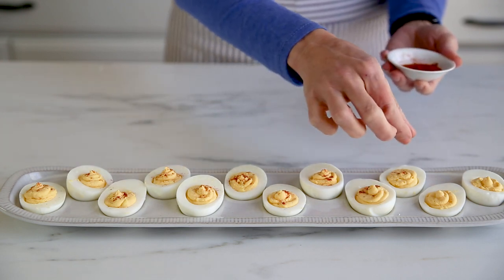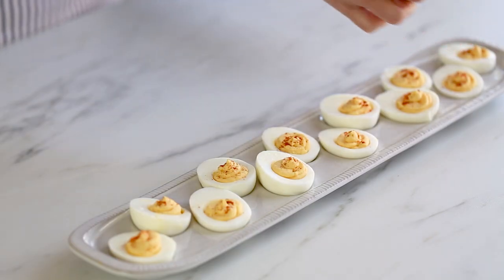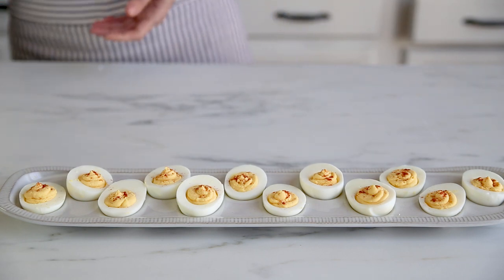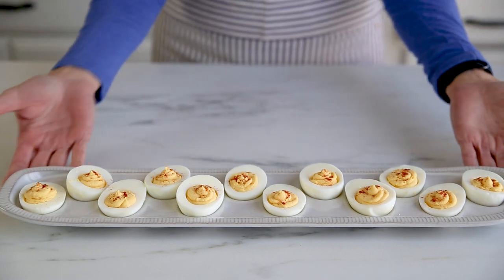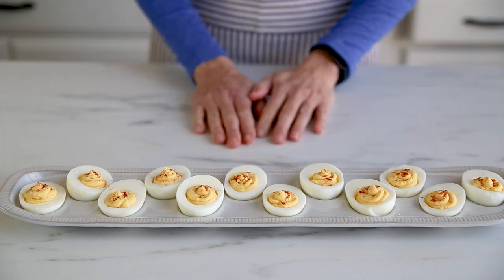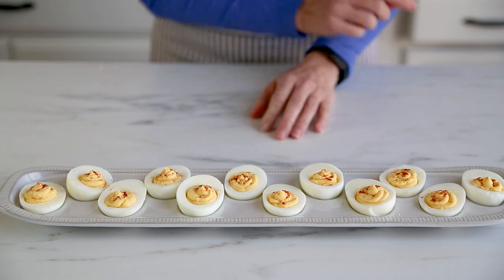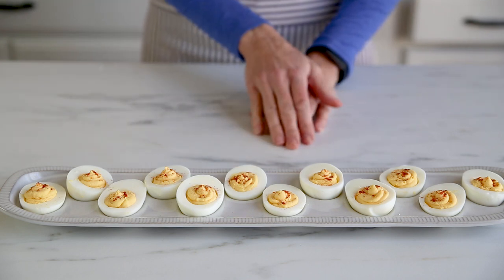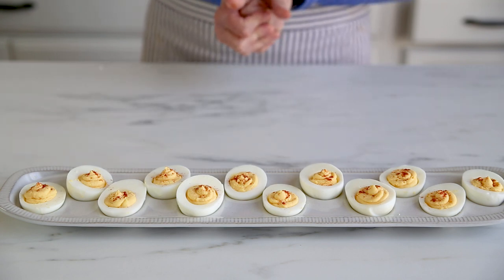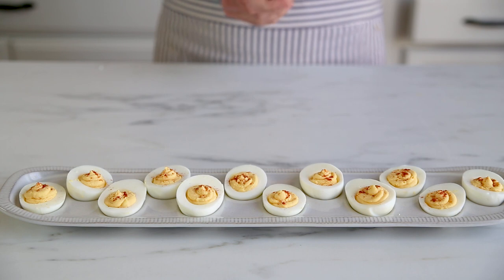And that's it — that is how easy deviled eggs are! You can add anything you want onto them, but this is the way most people really like them, and you know that if you make them with this classic recipe everybody is going to really enjoy them. If you liked this recipe, go to my website for a printable recipe, and go ahead and like this video and give me a thumbs up because I love making really simple recipes to share with you guys. I will see you next time — bye!